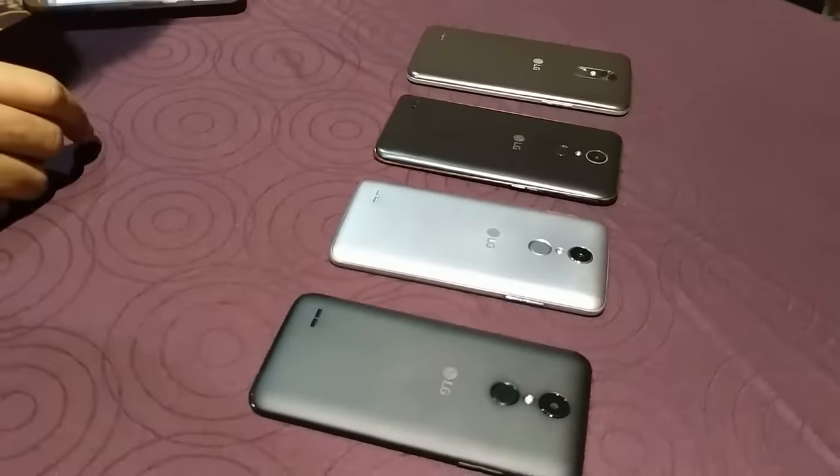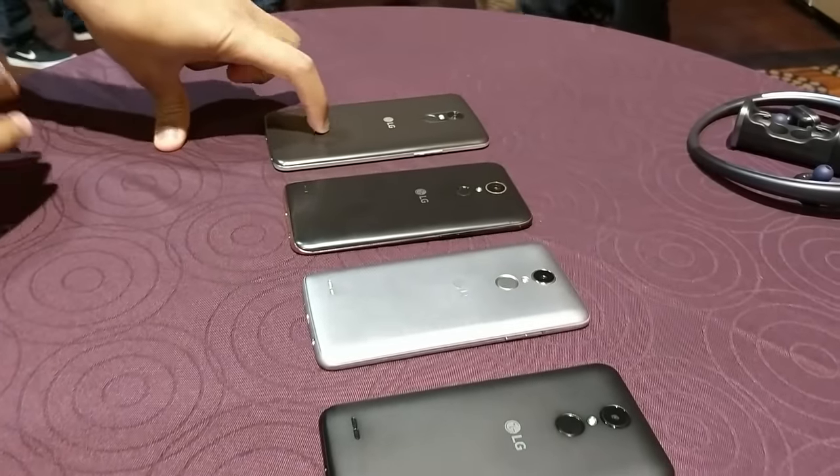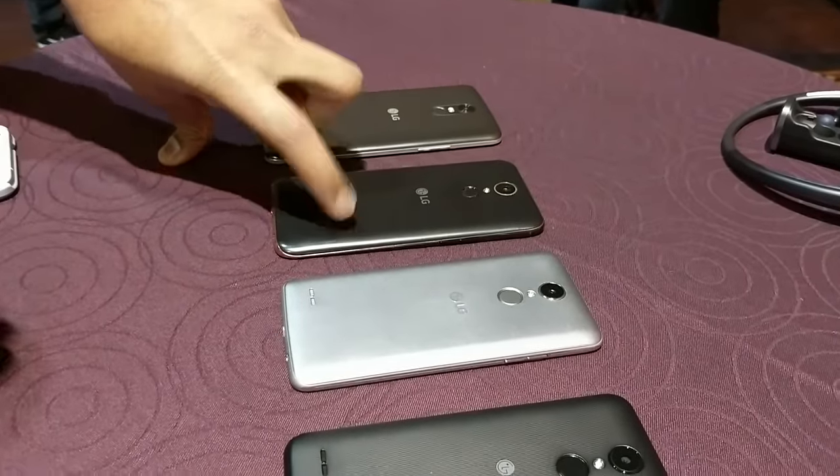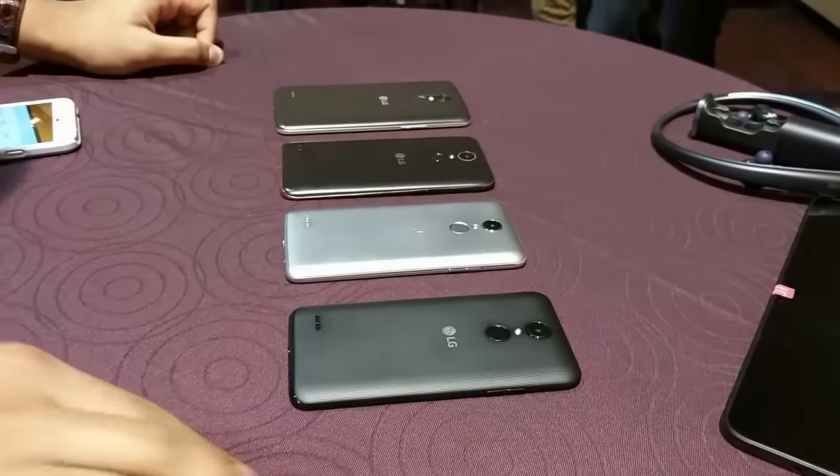Hi, it's Julien from Digital Trends, and I'm here with LG's new K-Series 2017 lineup. This is the new K-Series. We're starting with the LG Stylus 3, the LG K10, the K8, the K4, and we have the K3 that's missing.